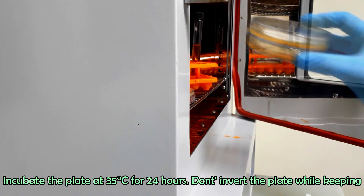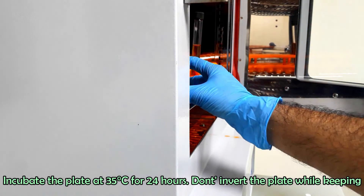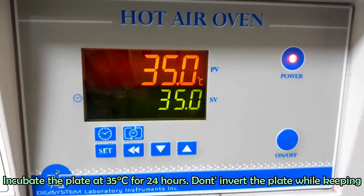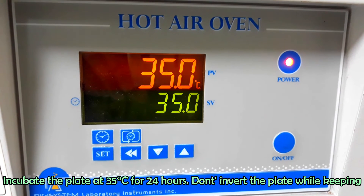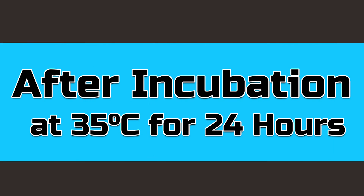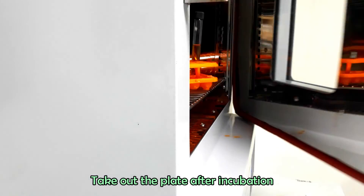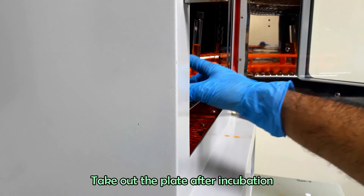Incubate the plate at 35 degrees Celsius for 24 hours. Do not invert the plate while keeping it inside the incubator. Take out the plate after incubation.